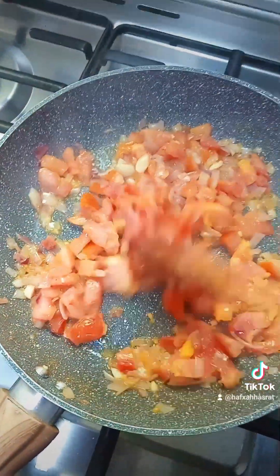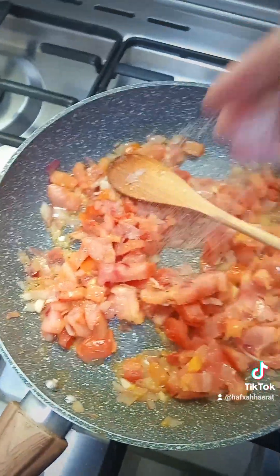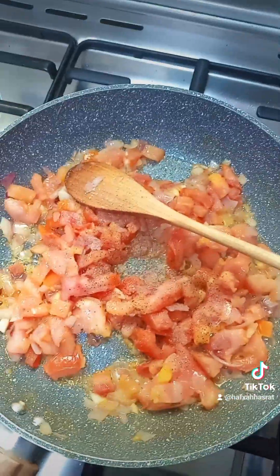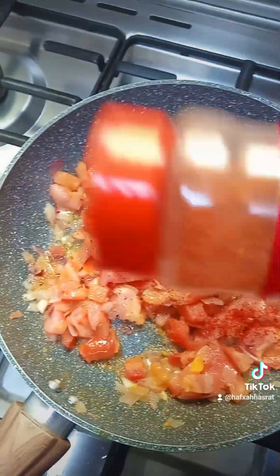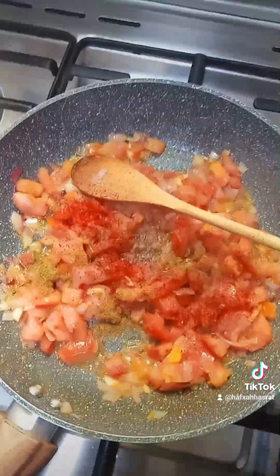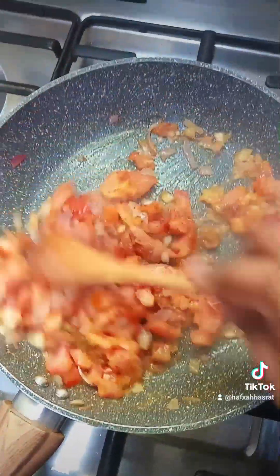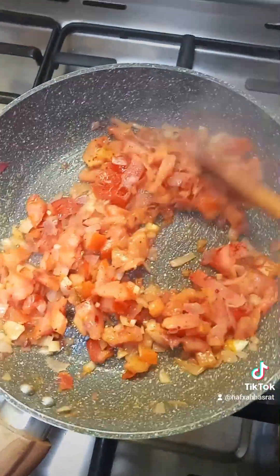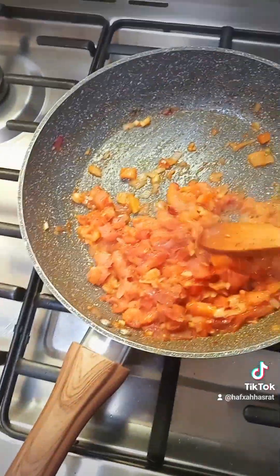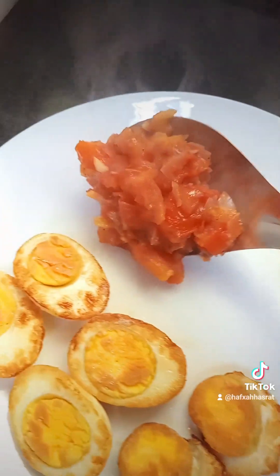If you have green pepper or other greens, you can add them too. I'm adding salt, black pepper, red pepper, and chili — I'm using chili powder because I didn't have green chili. I also added cumin. Instead of cumin you can add masala, but since I didn't have masala I used cumin.